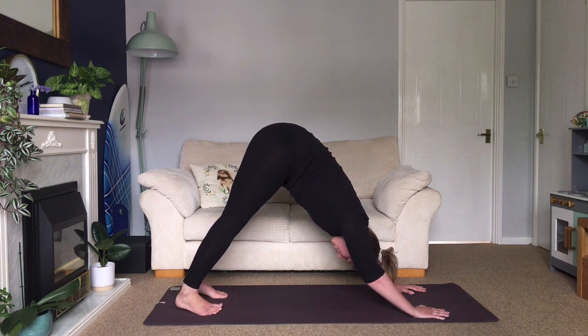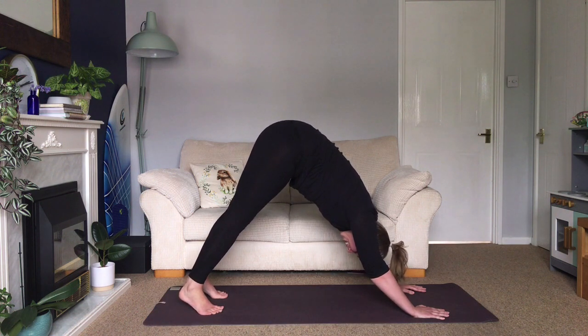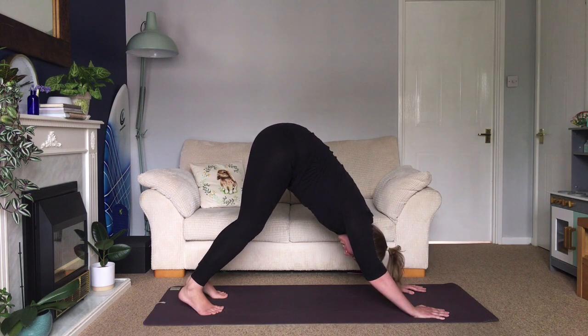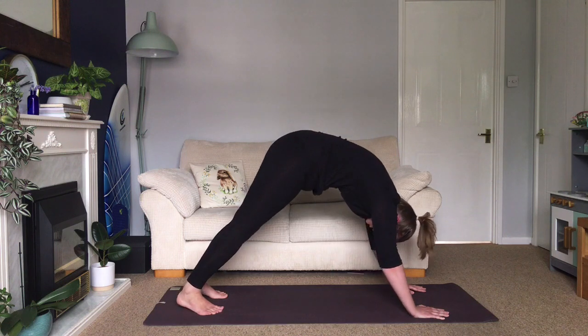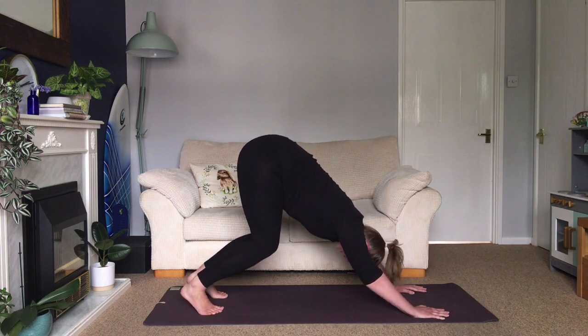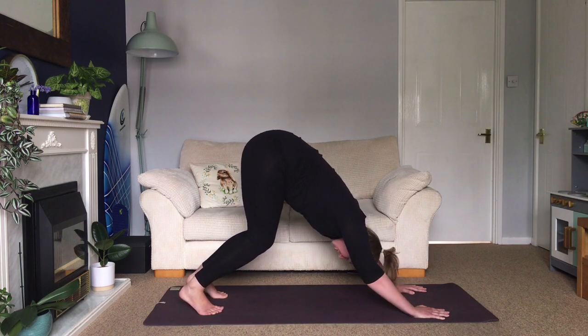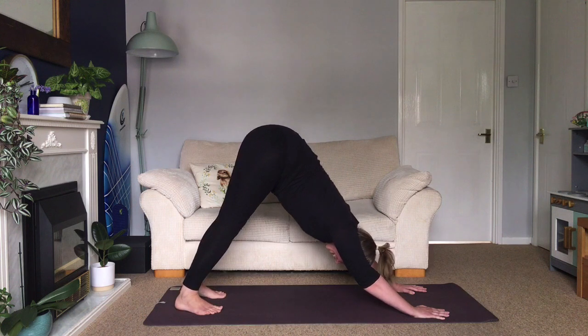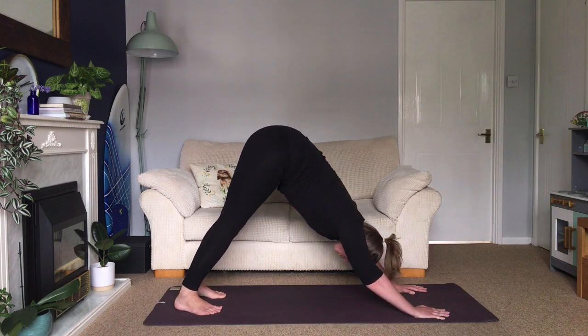My heels can come all the way down — yours don't need to. It's better to stay up with soft knees and have your spine long and straight than to round your back in order to straighten your legs. Really focus on the back: bend your knees, long straight spine, lifting up. Big inhale, and then exhale, sink down through your heels.